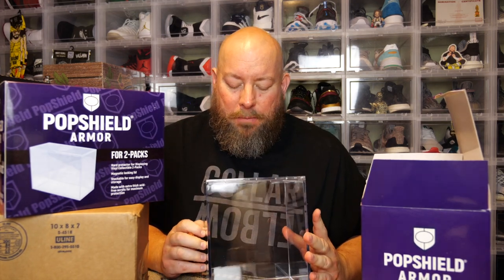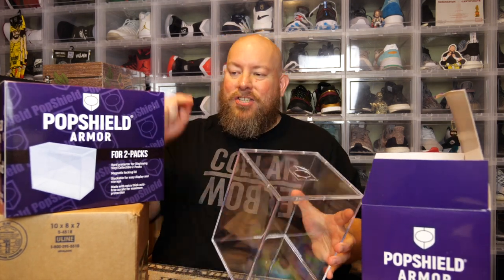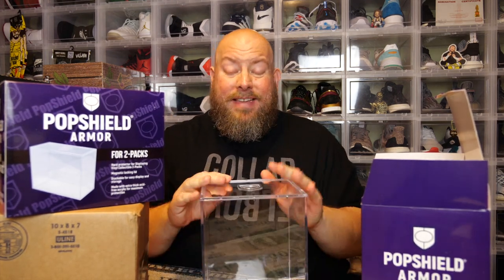Seven Bucks a Pop nailed it out of the park with their brand new six-inch and two-pack Pop Shield Armors. You can buy these in bundles — the more you buy, the cheaper the price gets.